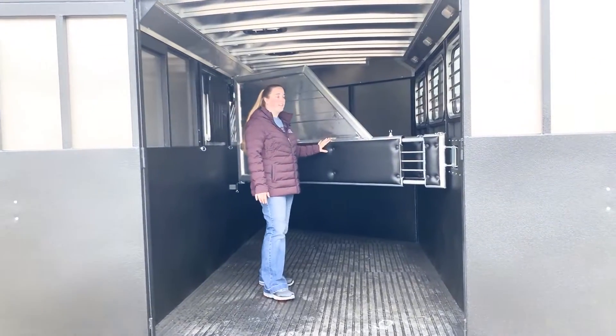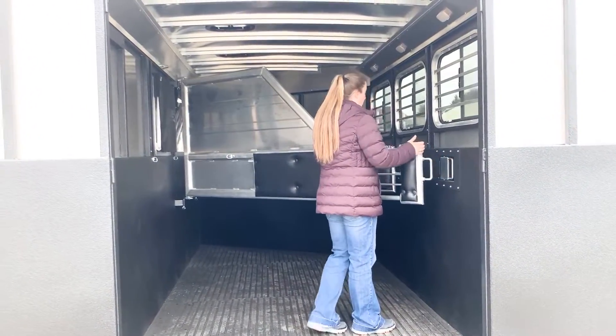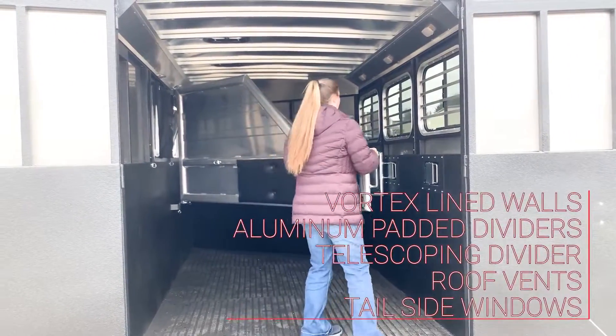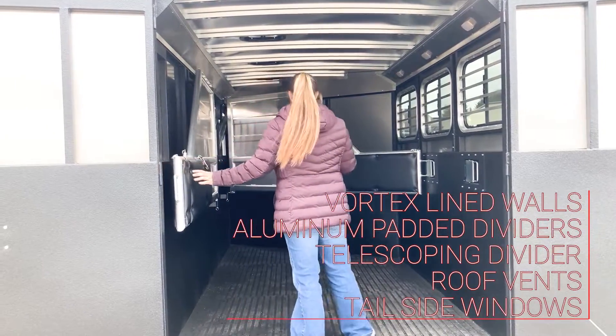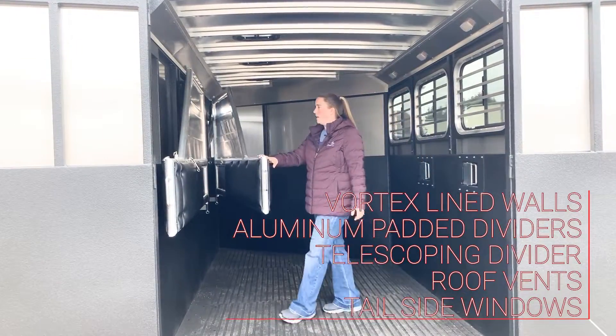Aluminum padded dividers. This trailer has the telescoping glass divider — super easy. Just pull the pin up, push it in, and then you can go ahead and fold your dividers flat against your wall for traveling if you're hauling anything other than horses, or if you are going to haul something loose.